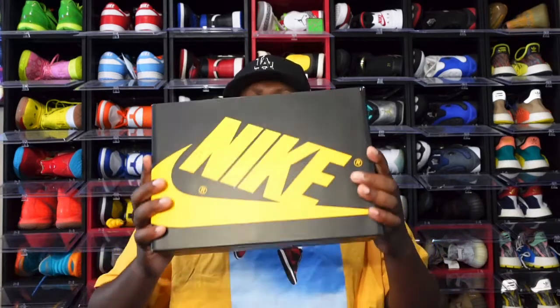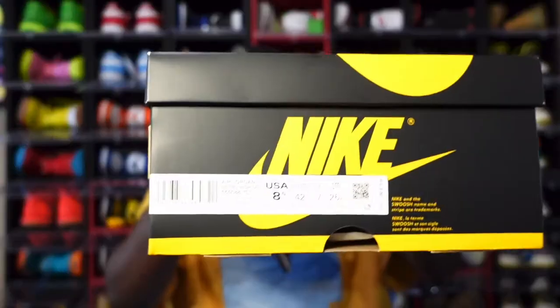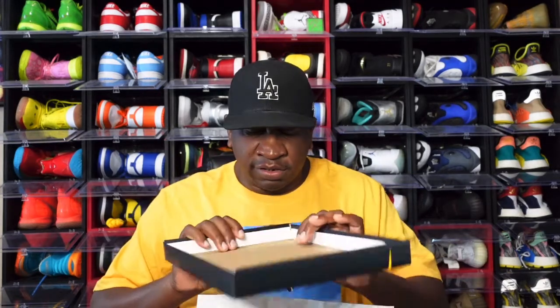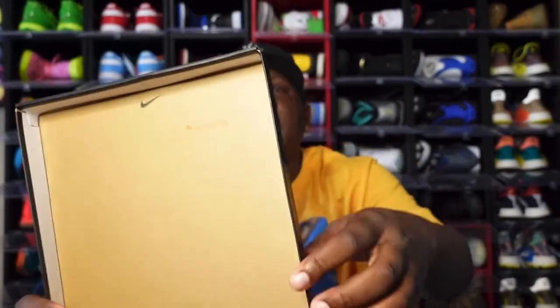Without further ado, let's bring them out. You see the box, you saw the thumbnail — by the box and the thumbnail you know what we're looking at. Let me read it to you guys: it says Air Jordan One Retro High OG, colorway Pollen White Black, size eight and a half, and the price is $170 US dollars. This pair is for a customer and it's already sold by the time you see this video.